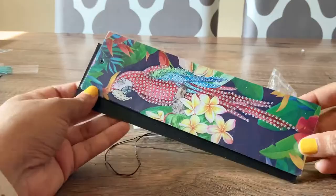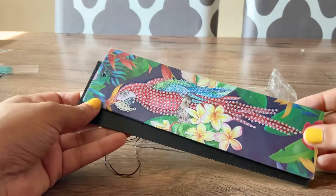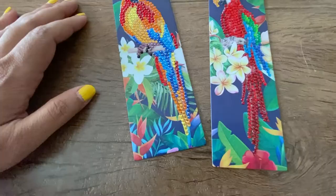Another set of bookmarks I ordered are these parrot design ones. I love this one, especially the bright colors. Again, the kit comes with everything that you need — the diamonds, the pen, the tray, and also the tassels. This one is super colorful, it makes my rainbow heart very happy, and I totally love this project.